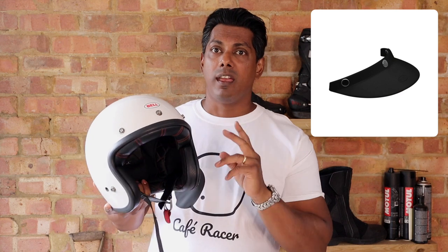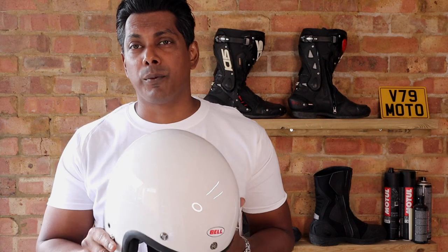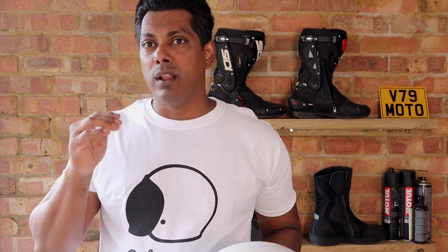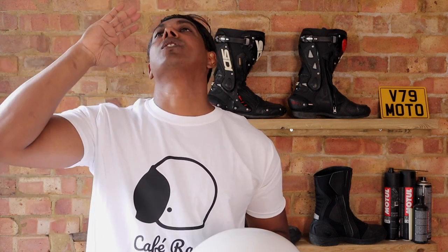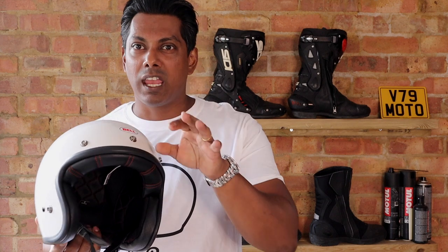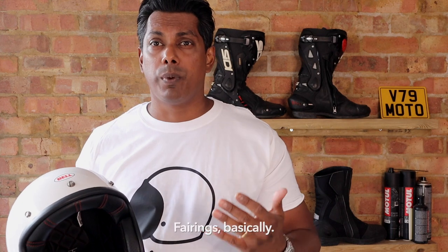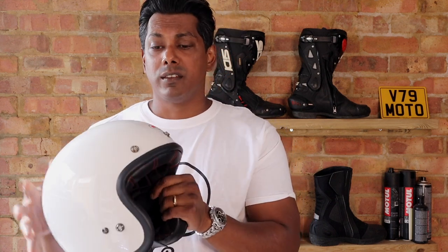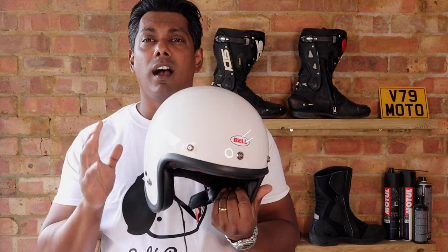Last time I showed you the peak I used on this helmet. Although it looks cool and offers some sun protection, one thing to consider is that at higher speeds it pulls your head backwards because it catches the wind. If you have a visor on your bike you probably won't have this issue, but on a naked bike like mine it's something to think about.